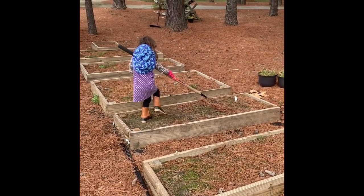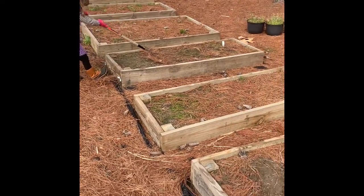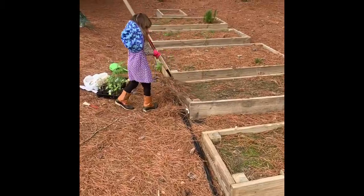Hello, we are here at the Tobacco Farm Life Museum. We are getting ready to work on our garden boxes. You can see I brought my helper, Audrey. She is here. She is getting the work started.